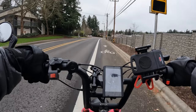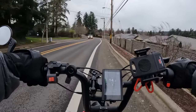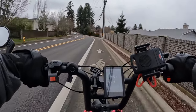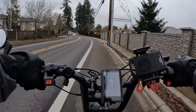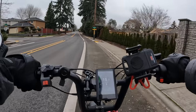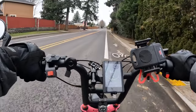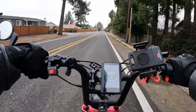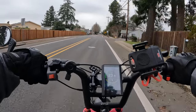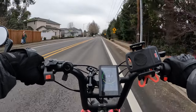I waited for it to come in stock and then jumped on it, because that was the bike I determined I wanted. It was a hard bike to get back then — it kept selling out and I had to wait for them to restock. Anyway, this bike lane is awful; there's too much debris and crap in there, so I'm going to get onto the road.